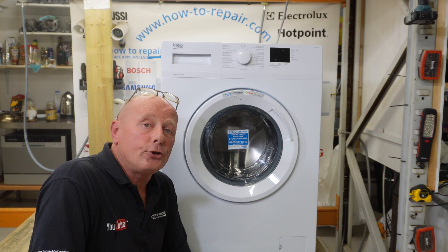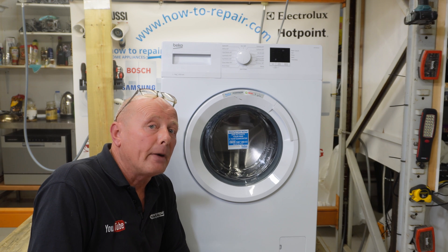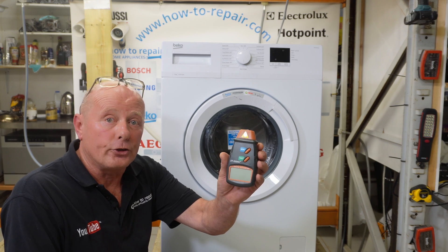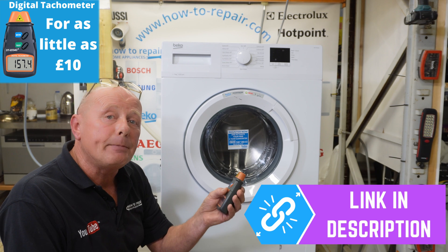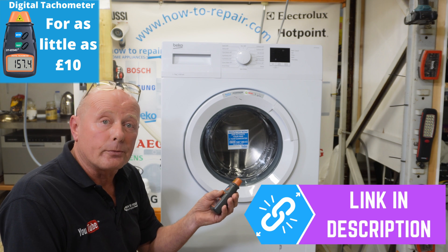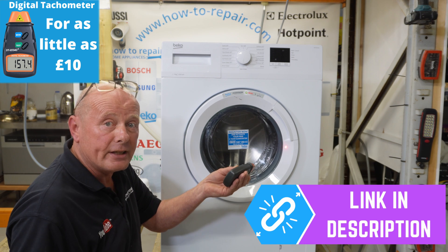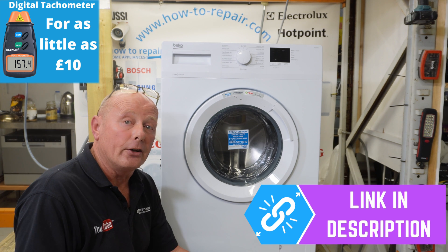Welcome to how to repair. Is your washing machine washing clothes too harshly on a delicate cycle, or do you think it might not be reaching the correct RPM on a spin cycle? You're able to check this now using new technology called digital tachometers. They've been around for a few years, mainly used by car mechanics for advancing and retarding timing systems. What they do is send a beam of light to a preset point and count the rotations a wheel does per minute.